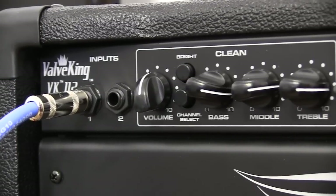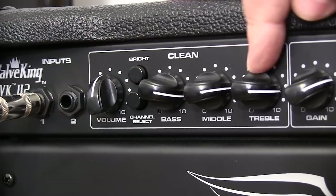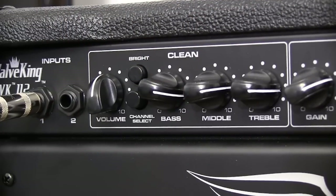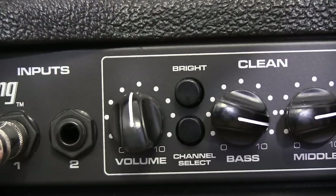First up on the front panel, next to the dual inputs, are the clean channel controls. All of these controls are very effective, and let you set this thing up to play anything from a nice smooth rhythm to a real sharp twang. The bright button enhances the high-end edge, while the channel selector takes you to the lead channel.